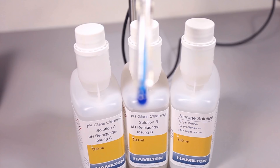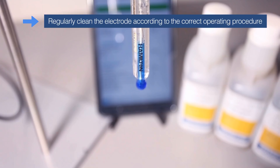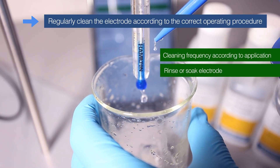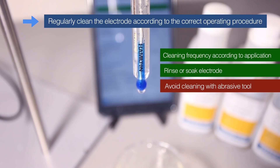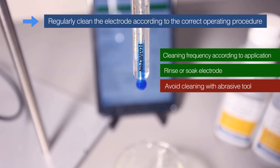Hamilton offers specific liquid cleaning solutions that are developed for pH-sensitive glass membranes. The sensor should be inspected and cleaned on a set schedule. In regards to a correct operating procedure, the cleaning frequency may vary depending on the specific application. Initial cleaning should involve just rinsing or soaking the sensor. Avoid cleaning the glass with any type of abrasive tool, and avoid rubbing or wiping the sensor with a dry cloth as this could create static electricity.